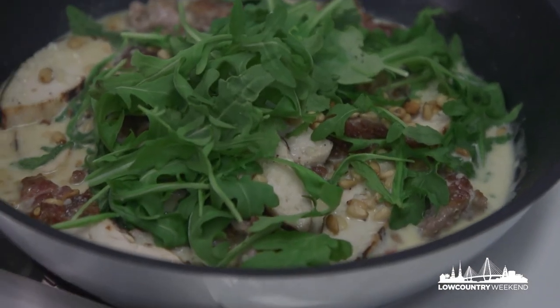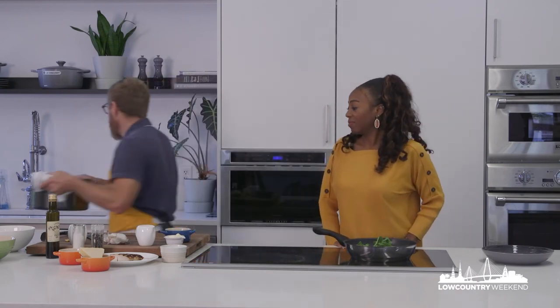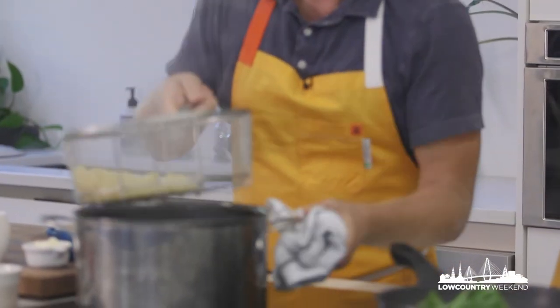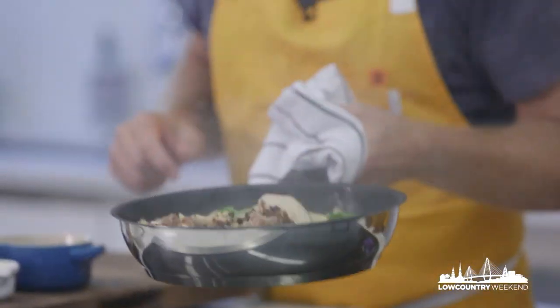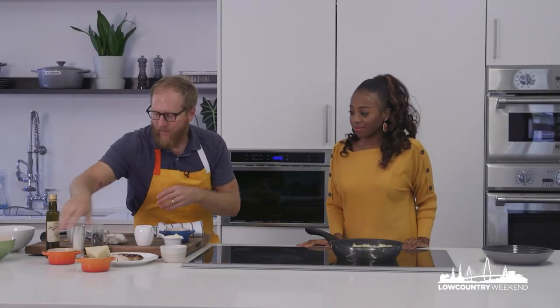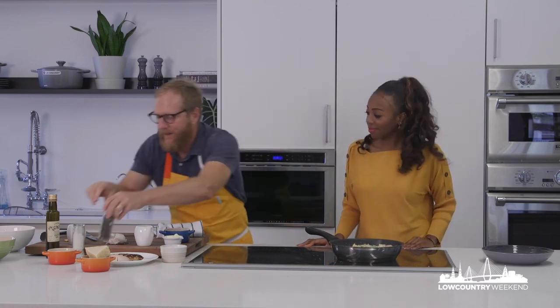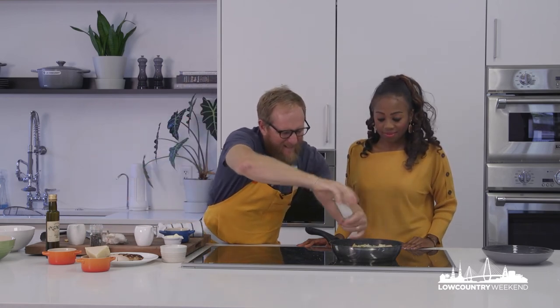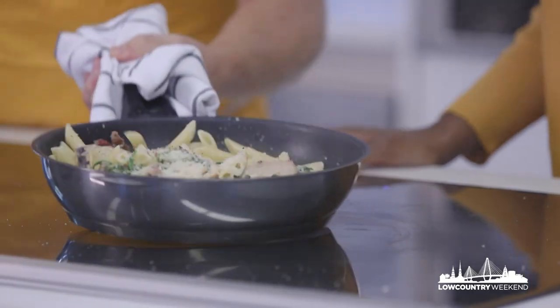So what happens now? Our pasta's cooked, we're looking good. We're just going to strain off our penne pasta and really it's just a matter of tossing everything together. Maybe a little more cheese — I just tasted it, it could definitely use a little bit more seasoning. I always like to fold a little bit of greenery right at the end, just so the greens aren't hammered and wilted too much. And voila, that's it.